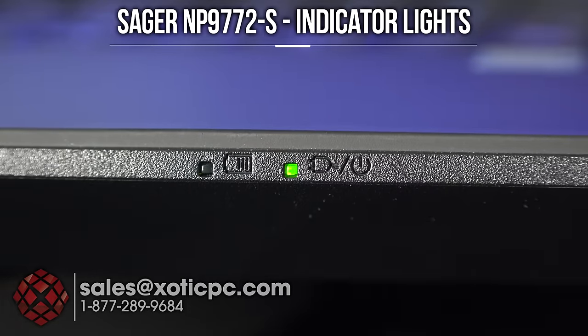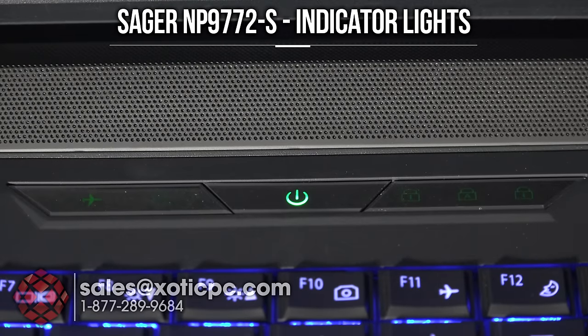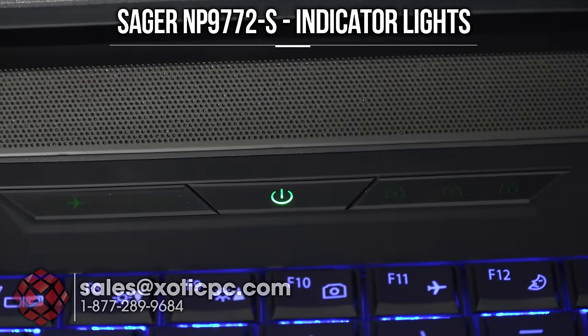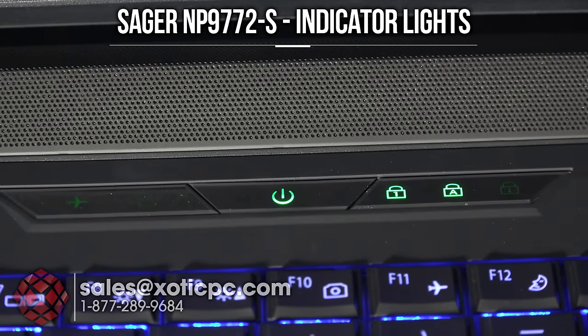I'll show you a couple of the status indicator lights. The one on the left is the battery indicator and lets you know if the AC adapter is plugged in. The one on the right lets you know if the computer's on or not, which comes in handy if your lid is closed. Near the power button: there's an airplane mode indicator, a hard disk drive indicator that blinks during read-write activity, and then caps lock, number lock, and scroll lock.